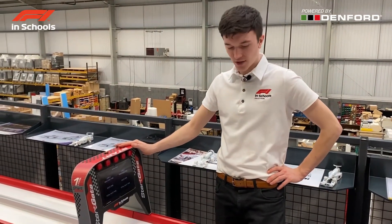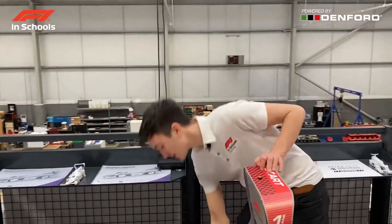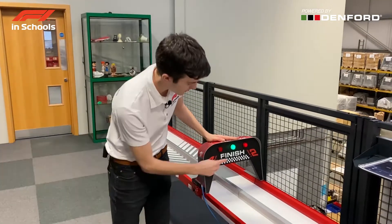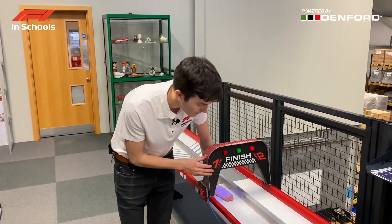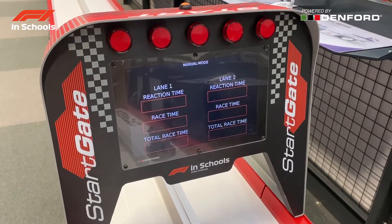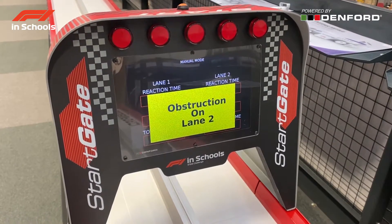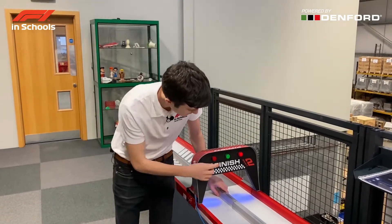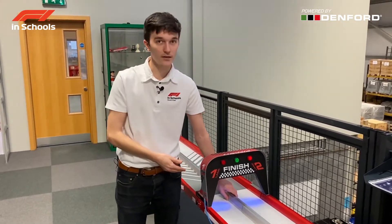Now the start gate is set up, check that the green light on the finish gate is on — this shows that the start gate and finish gate are connected by the network cable. At the finish gate, the green light means there is power. If you block a sensor, a blue light will activate and a corresponding message will appear on the start gate display. This also occurs if there is a blockage in the second lane. If both lanes are blocked, both blue lights will be lit and the green light will disappear. If no blockage exists but this is still occurring, it may be a sensitivity problem with the sensors, which will be covered in a later troubleshooting video.